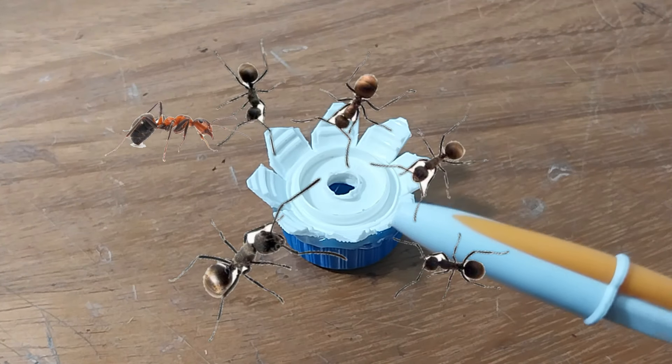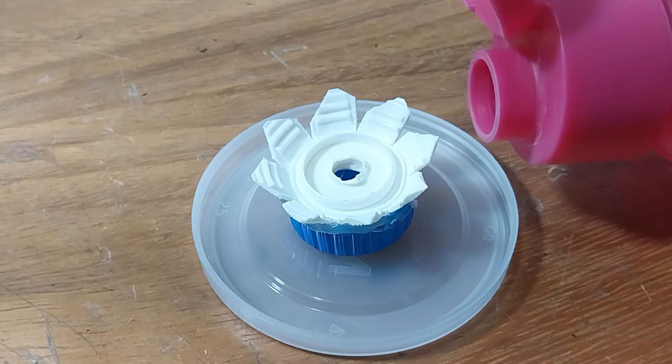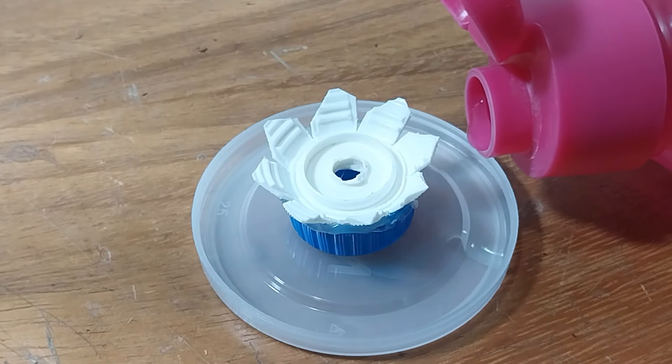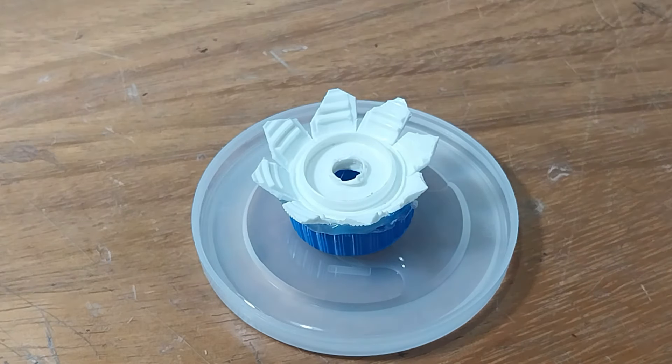E se aparecer um tanto de formiga aí no bebedor? Não esquenta com isso. Peça para o seu ajudante pegar uma tampinha, coloca por baixo, um pouquinho de água e acabou — resolveu. As formigas não chegam nem perto.